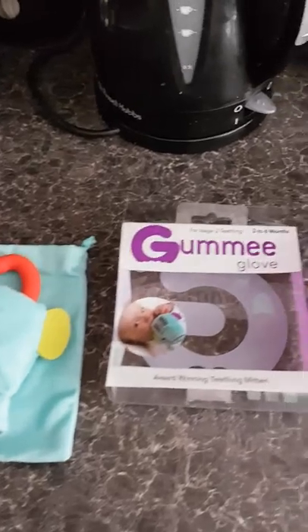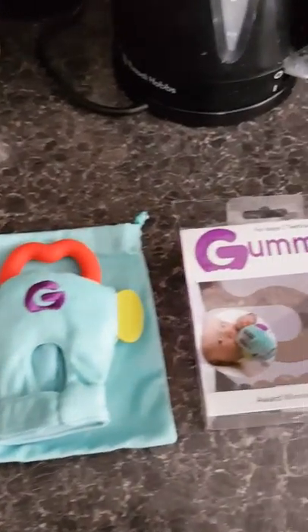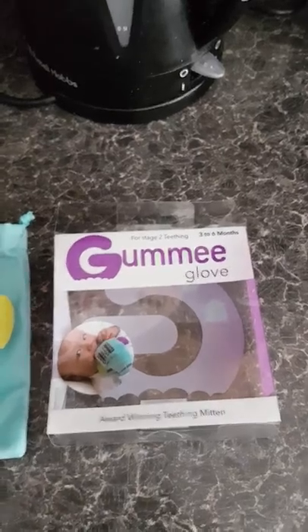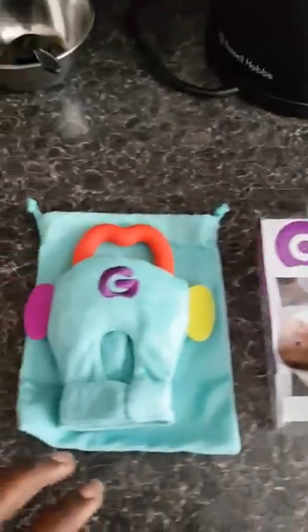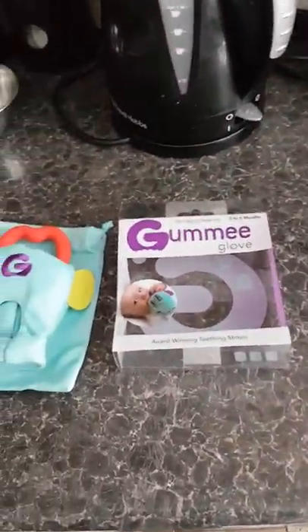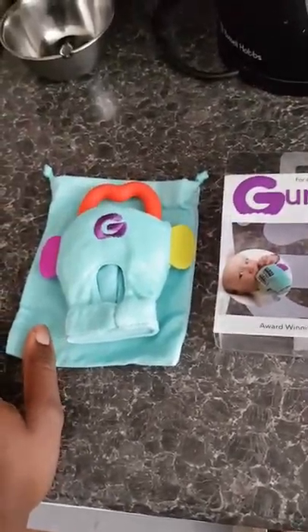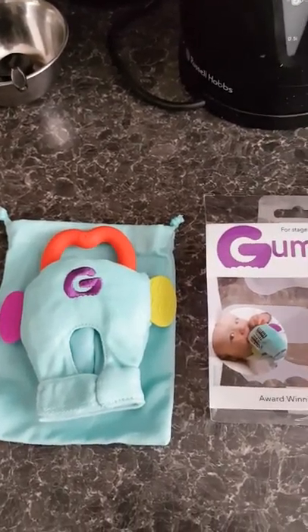I paid £13.99 on eBay for it. I think it's quite reasonable, but to be honest I was expecting two mittens — I was a bit disappointed when it came and I only got one. £13.99 is an average amount of money so I would have expected two gloves, but I'm happy with the one for now. I suppose it doesn't need two for now.